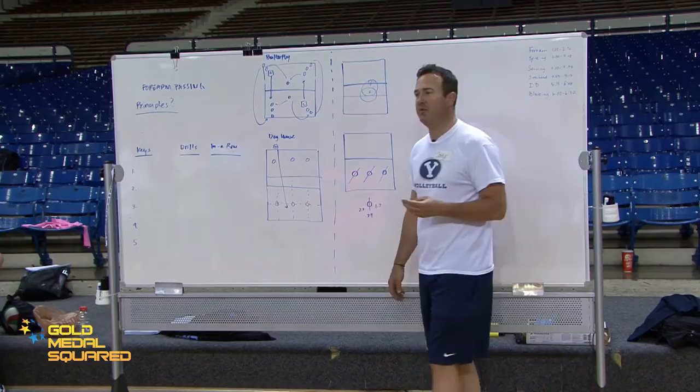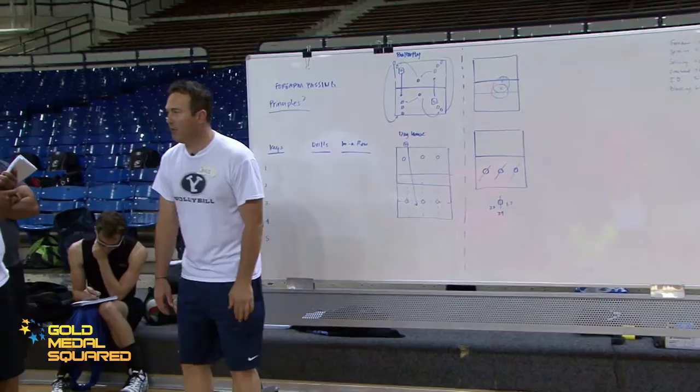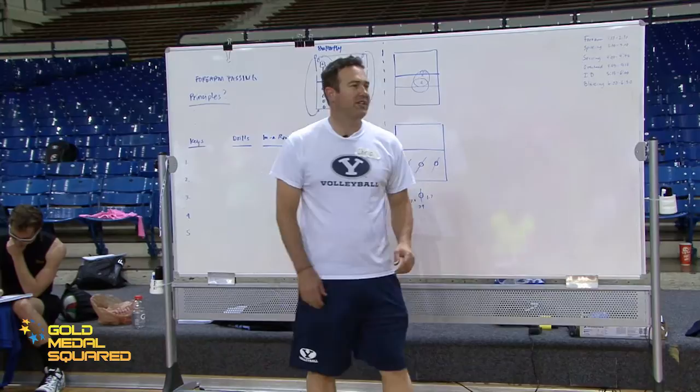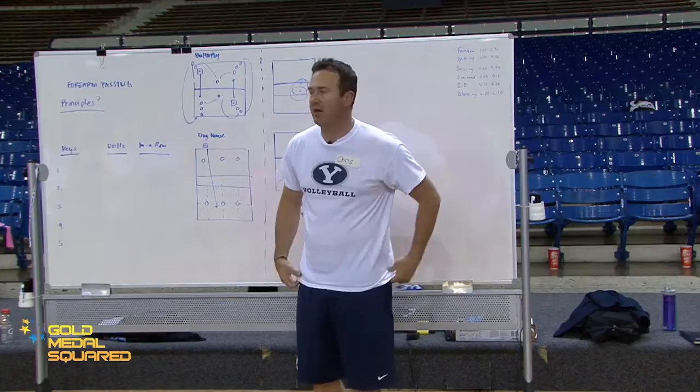A third kind of feedback is called feed forward. Before the ball gets passed, I'll say, 'Amber, you've been great, but just remember — keep your elbows straight this time. Straight and simple when you're going to pass this ball. Serve's coming at you, keep your elbows straight.' I'm planting a seed in her mind of what she's going to do — making her think about it before it even happens.